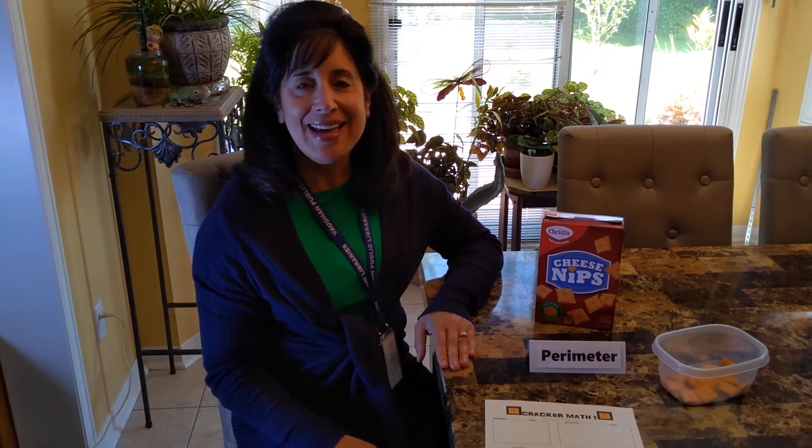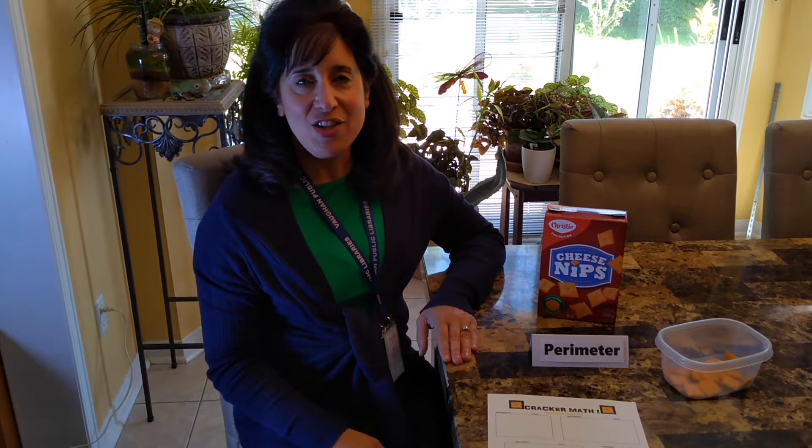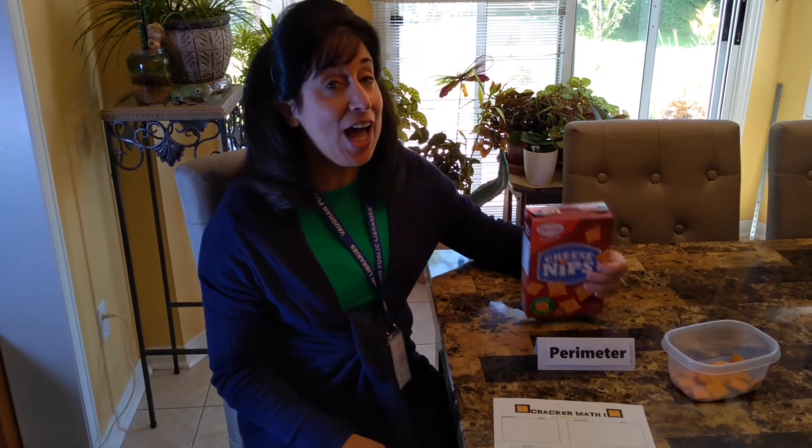Hello, my name is Diane. I'm an information assistant at the Pierre Burton Library. Thanks for tuning in. The math activity I'd like to share is teaching the concepts of perimeter and area using crackers. Yes, you heard correctly — crackers.